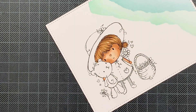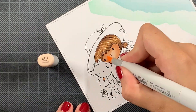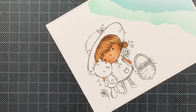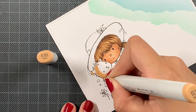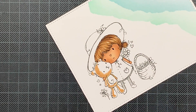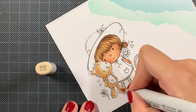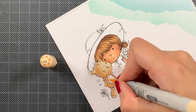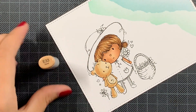Next I did the skin tone, which for me I almost always use the same combination: E13, E11, E01, and E00. It's a really standard color — not too light and not too dark, somewhere in between all skin tones, and that's what I really like about this combination. This way, if I have my critters or bears in a brown combination, the skin stands out enough because it's more towards the pinkish color.